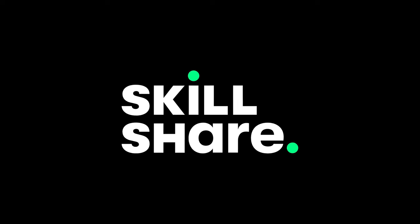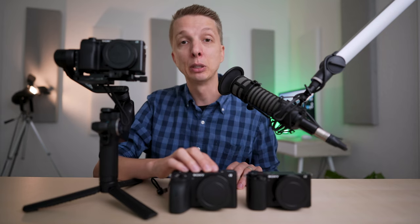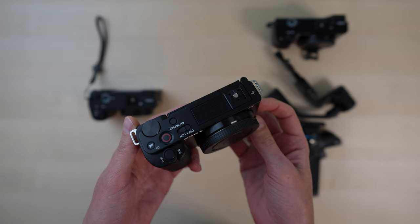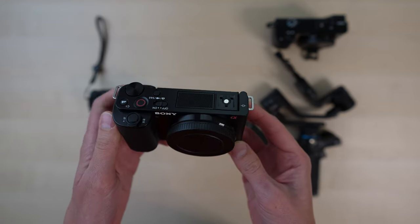This video is sponsored by Skillshare. The reason I'm making this video is because I get this question a lot: should I spring for a body that has built-in image stabilization, or should I get the cheaper body and just get an inexpensive gimbal? Or better yet, should I just go out and get the brand new Sony ZV-E10 that has electronic image stabilization?